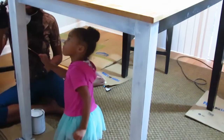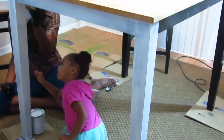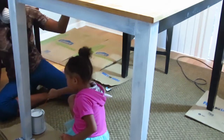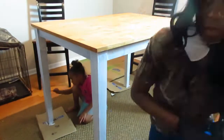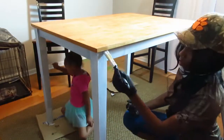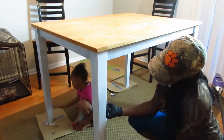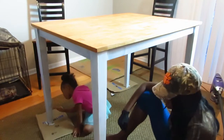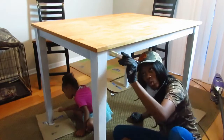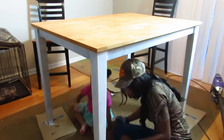Of course my mini-me loves to help, so I let her do her little designated area — just to let her think she was helping, which she really was. Look how good the table is coming along. Right now I'm on my second coat and it's already looking like a brand new table.